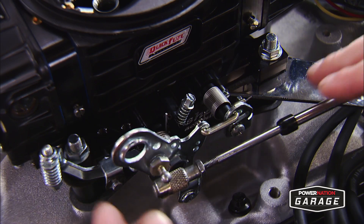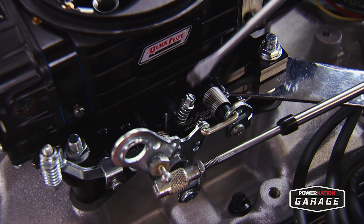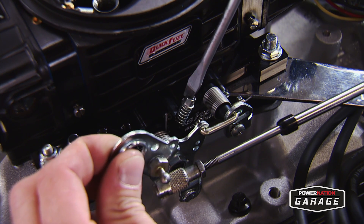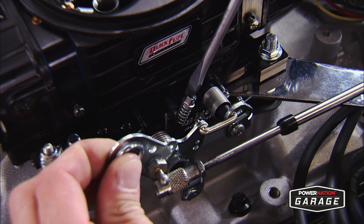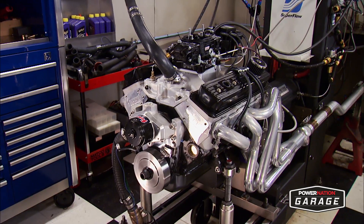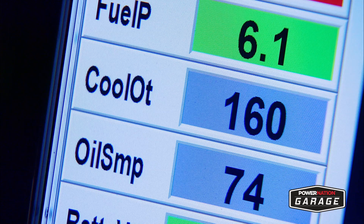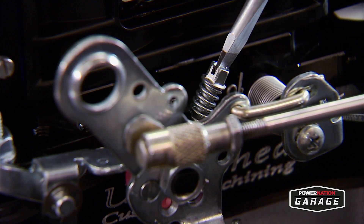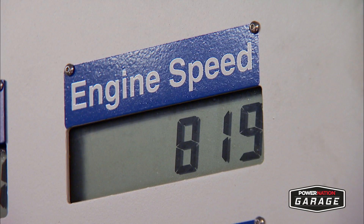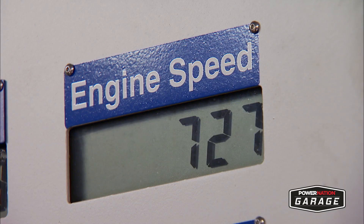Hitting that target is done by adjusting the throttle blades using the adjustment screw or screws. Some carbs have one for the front blades and one for the rear. With the engine not running, we'll completely close the throttle blades, then slightly open them about a quarter turn. Then start the engine and let it reach operating temperature. By turning it clockwise it opens the blades, which increases the idle speed. Counter-clockwise closes them, decreasing idle speed. Our target is set.